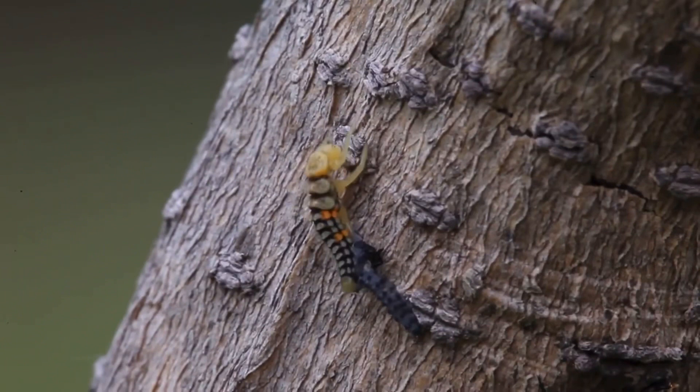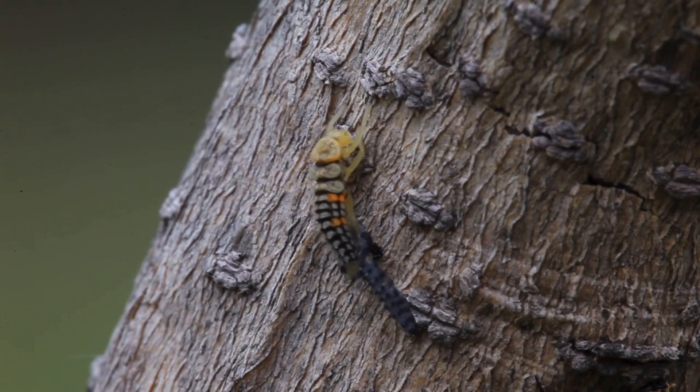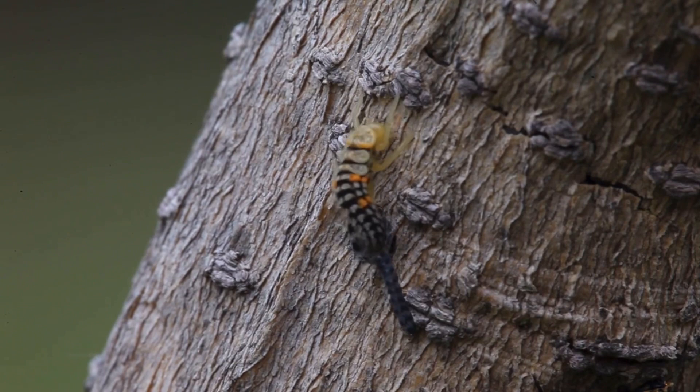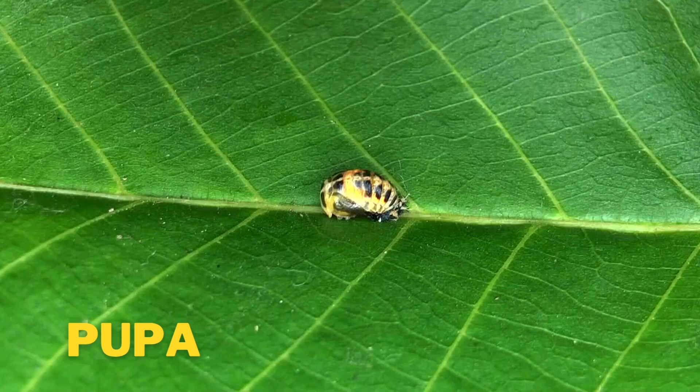The larvae will grow and shed its skin as it gets bigger. Then, the ladybug larvae will attach to a leaf by its tail and form a pupa.